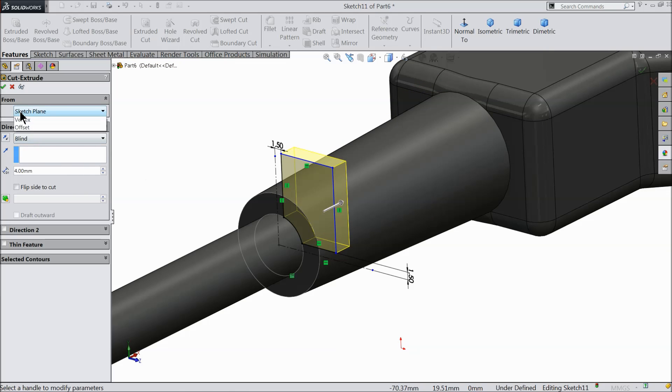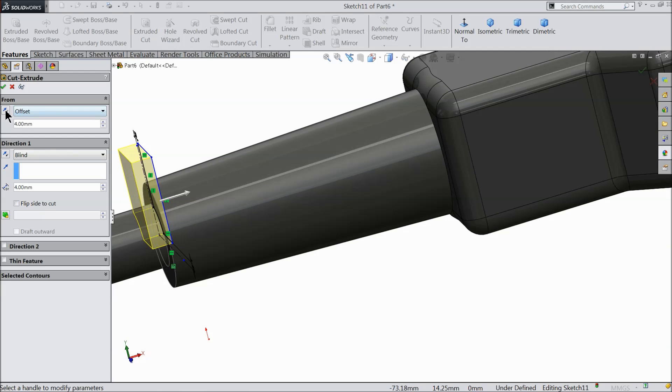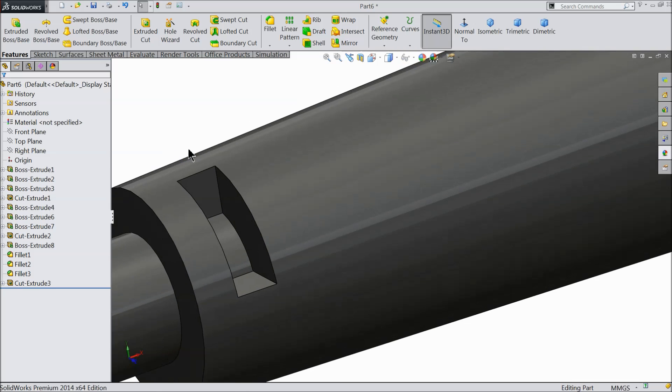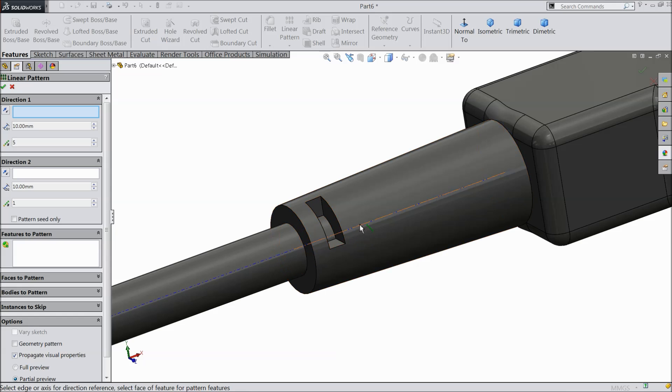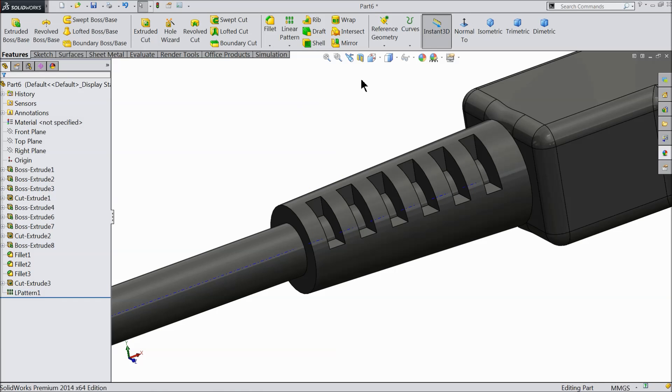Now select extruded cut. Cut only 4 mm. Here select offset entity. Keep 4 mm but not this direction — make reverse direction. Now you can see it's 4 mm from this surface. Now select here temporary axis and choose here linear pattern. Select axis and here select this cutout. Select reverse direction. Dimension keep 8 mm and 6 number of cutouts. Now you can hide this temporary axis.